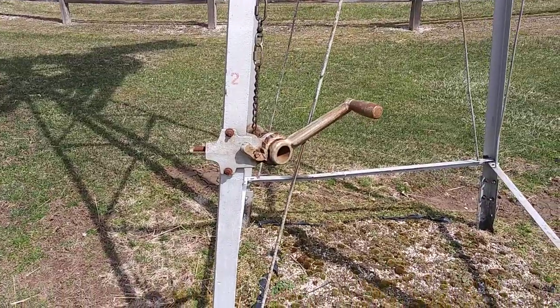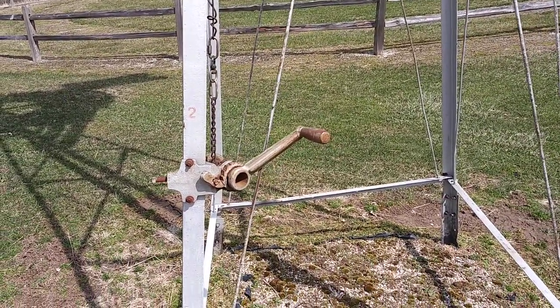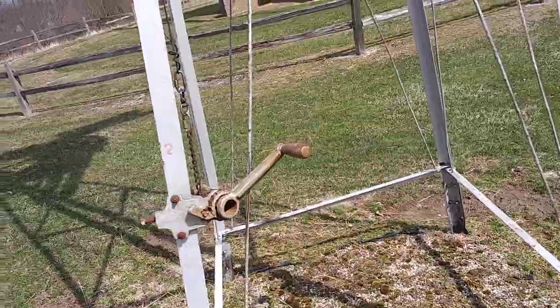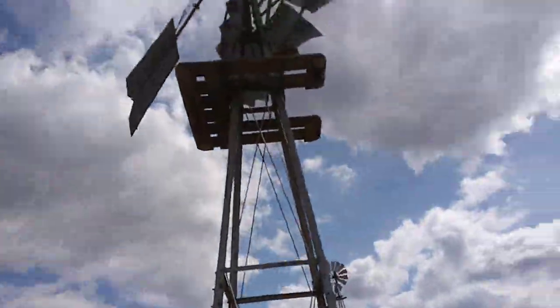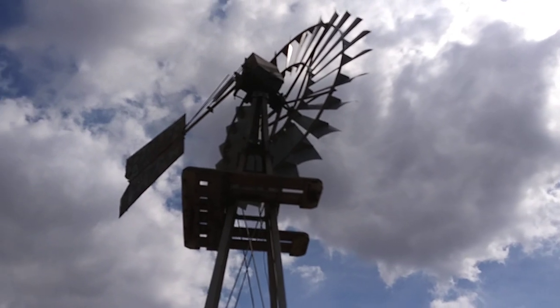What catches my interest is this handle right here. I think that has to do with turning the tail. If the wind is going 50 or 60 miles an hour, that'll damage some things. What they have here is what I want on all of my wind generators someday — you could turn the tail sideways so during the big wind gusts you don't destroy your electronics.